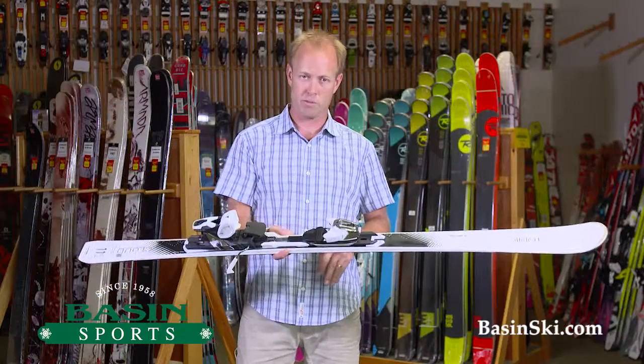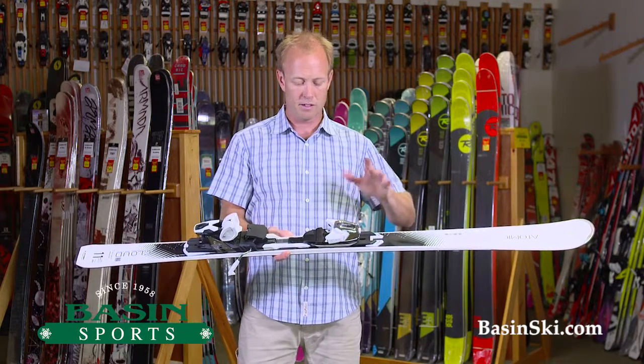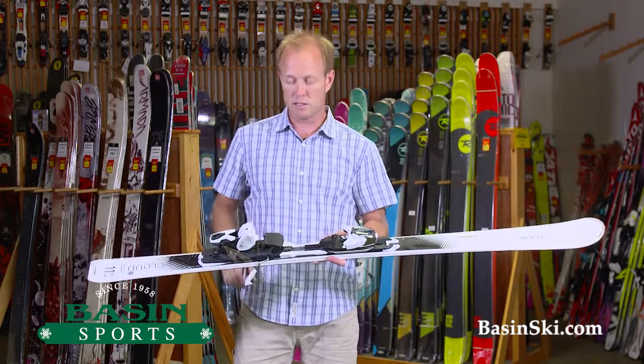This is your ultimate carving machine. Razor blade on ice — edge grip is one of its best traits. It's very, very stable at speed. Pretty much what Atomic skis are known for.